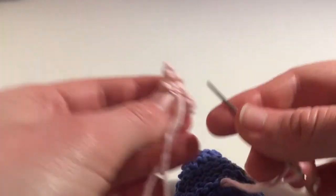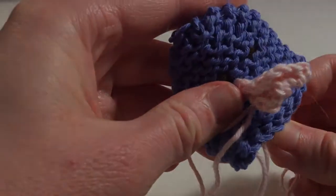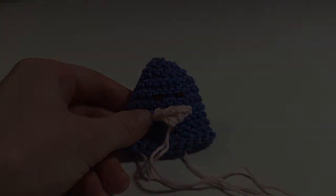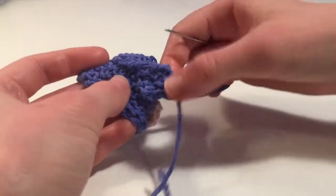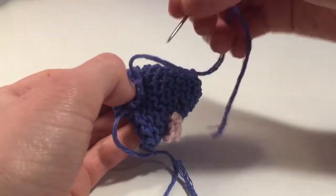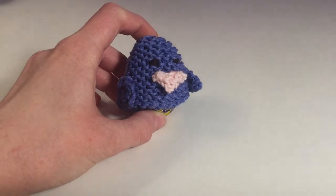We're now going to sew the beak onto the chick egg cozy. Once that's done, sew in all of the ends. Next, we will sew both wings onto either side of the egg cozy. And that is the chick egg cozy finished.